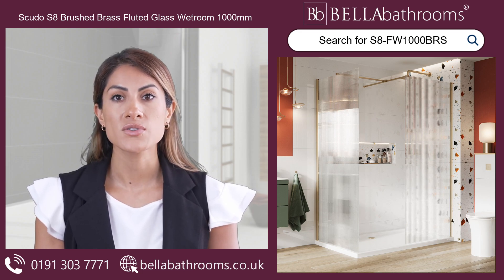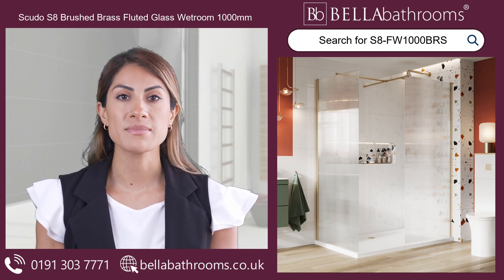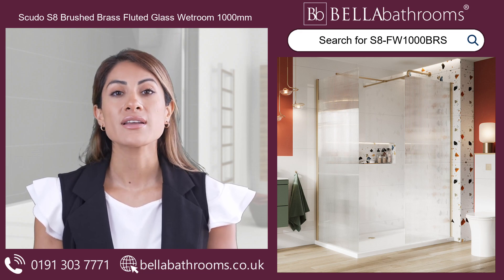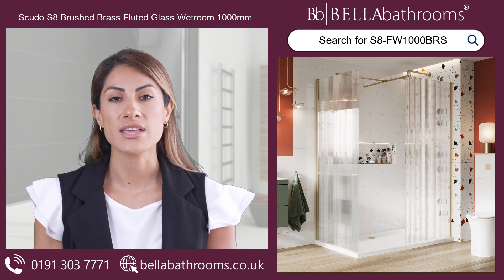You can also use one or two panels to adapt your brushed brass shower enclosure to your needs and tastes. The 8mm safety glass provides excellent durability and meets safety regulations, making it a great choice when creating a personal sanctuary in your bathroom.